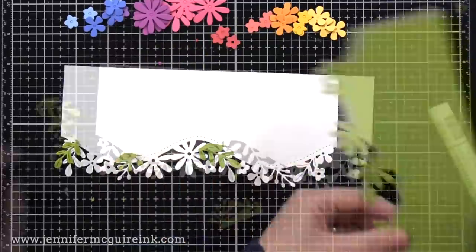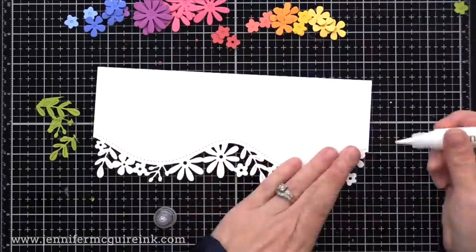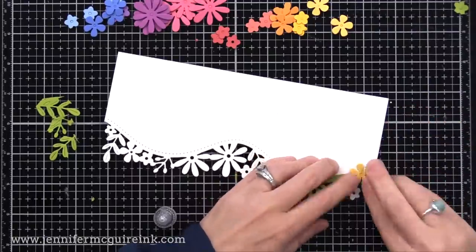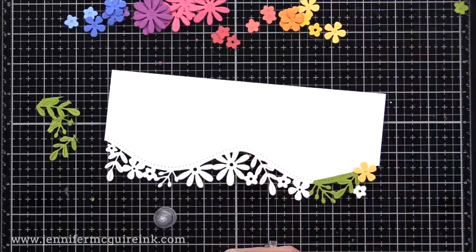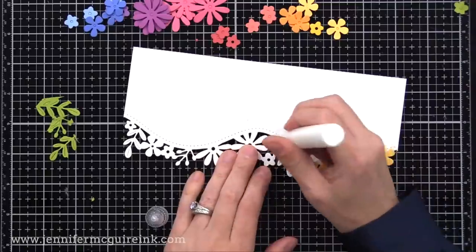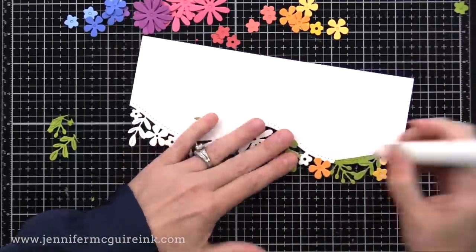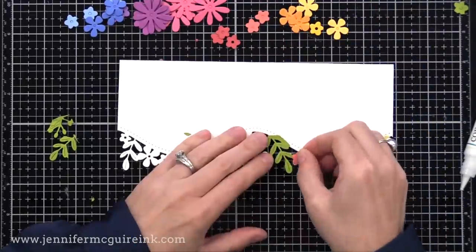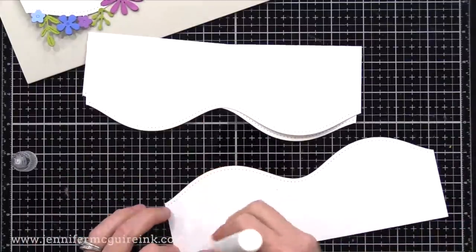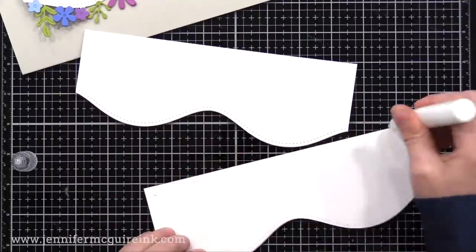You could do this with stamps too — do a bunch of stamped images and see how you can use them on different cards. Do little sketches on post-it notes or whatever works best for you and then sit down and craft. You'll feel your creative muscles being stretched, which always makes the creative process better. The more creative we are, the more it comes naturally. Another way to kick-start your creative process is to do a Google search — put the name of a die set in your search bar, click images, and cards made by designers will show up.